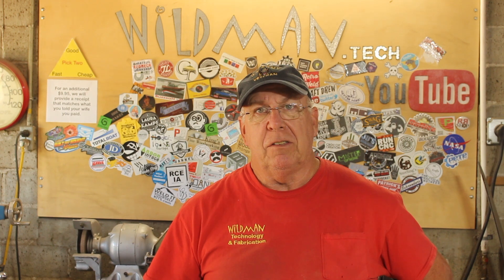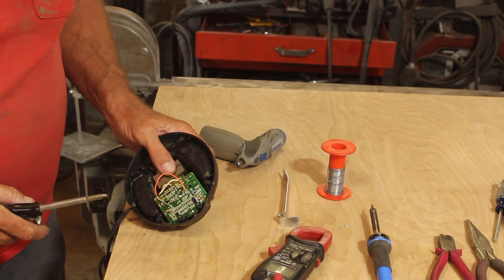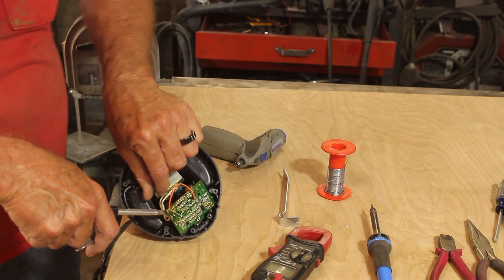Now I'll be the first to admit this is a very sketchy repair and I would not leave this unattended while it's plugged in, but it is working. A better approach to this would be to yank that board all together, install your own full-wave bridge rectifier possibly with a filter capacitor on it, and go with that. In fact maybe I'll just do that right now. One thing I discovered really quick — that transformer is getting hot, so there's a lot of short circuiting going on in there somewhere.